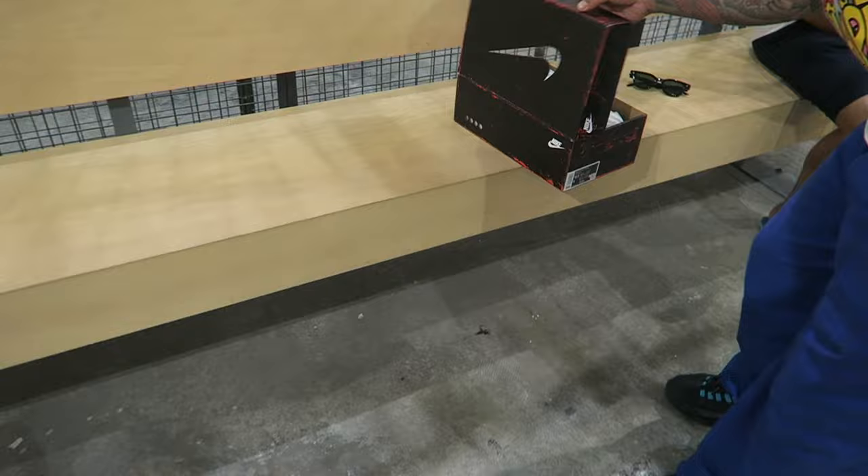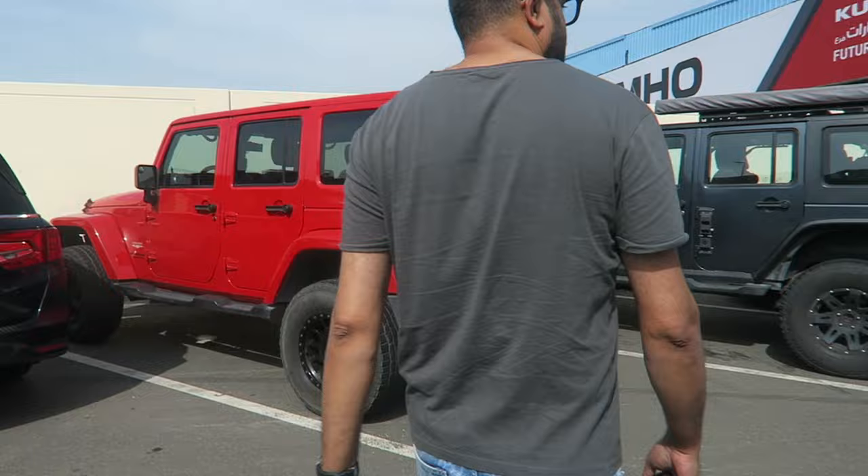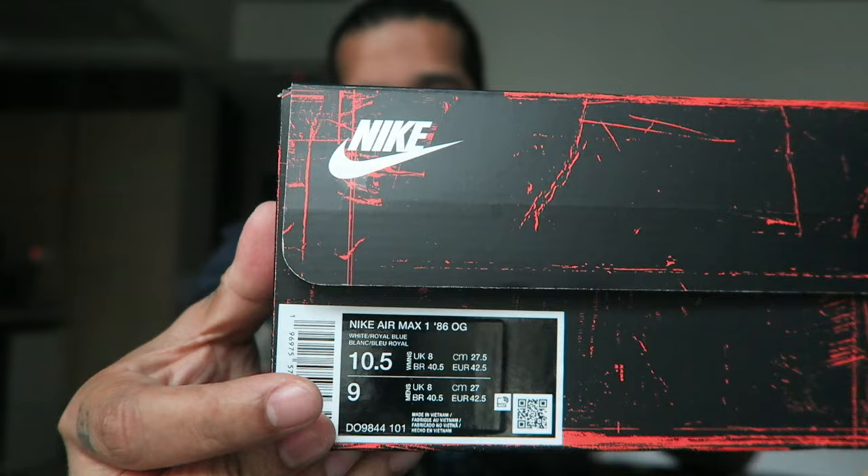I want to buy it now — it's a women's sizing 10.5, right, 42 and a half. What's up guys, I'm back sooner than I thought I'd be. I had to pick up this pair of the Air Max 1 OG 86 Big Bubble. I went with my true size which is a US9, but interestingly this pair comes in women's sizing, so I had to get a 10.5, which is a US9, thereby making it a UK8.